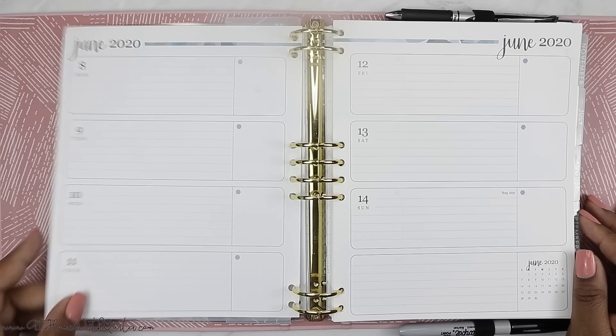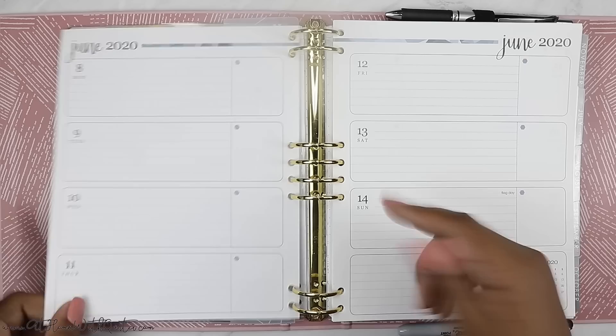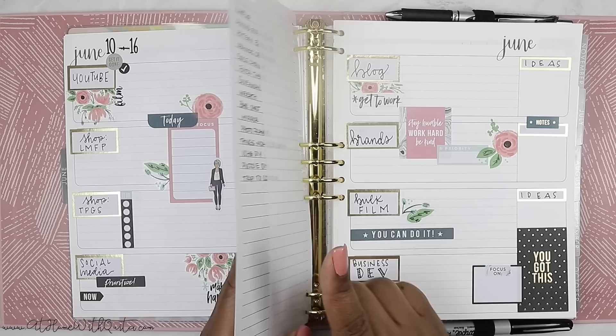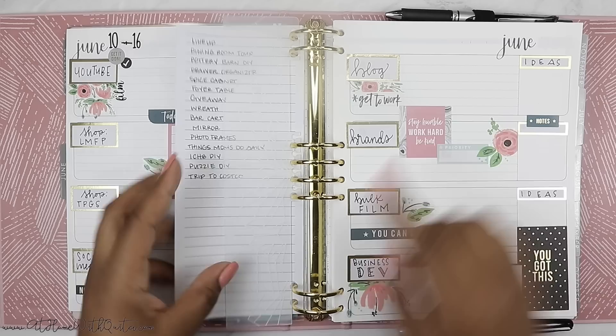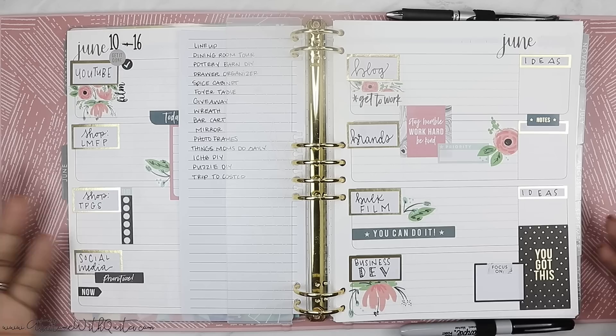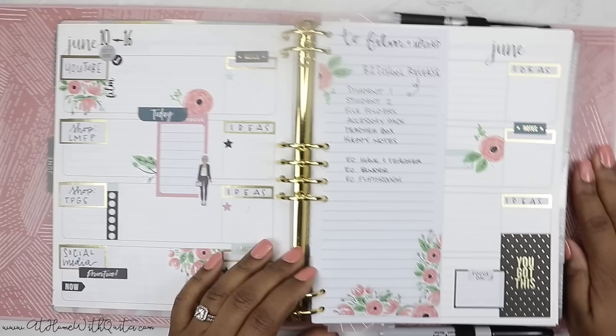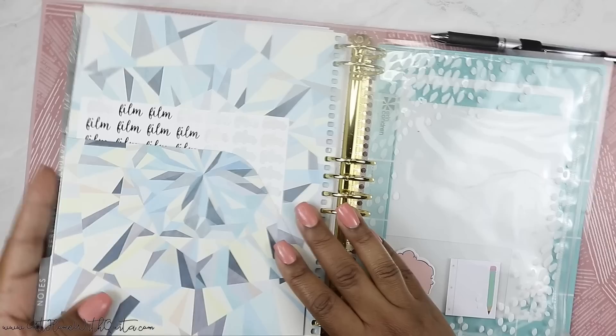I really love how the spread turned out — it's really pretty. I used the Gold Getter sticker books from the Happy Planner and it worked out really well. The only thing I had to cover up was this little strip at the top because it's a neutral planner but still has little pops of color that don't go with every spread. I used the colorful boxes to identify each subject: YouTube, my first shop, my second shop, social media, blog, brands, anything I want to bulk film, and business development. These subjects could change depending on my needs, but right now I think they'll work out fine.